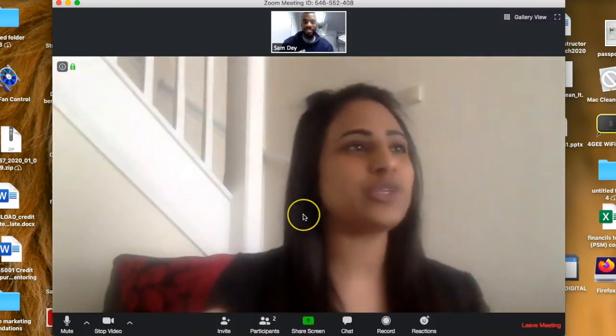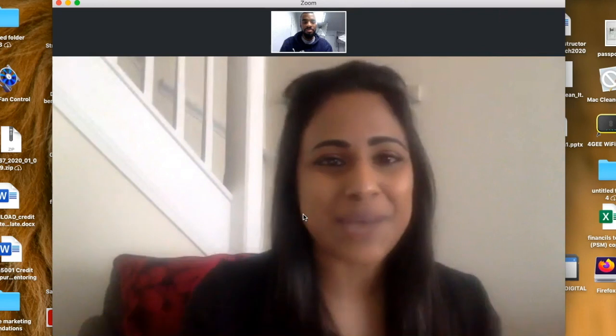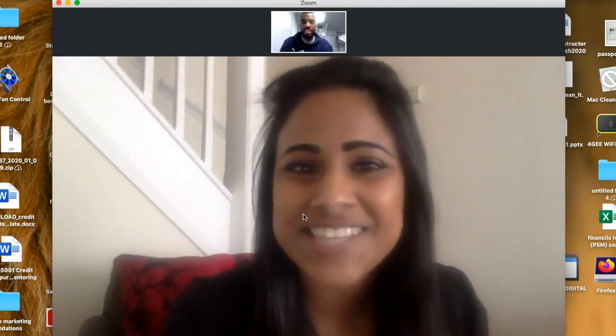Now we're going to go into some top tips on how you can make your webcam video look highly professional when you join these Zoom meetings. First tip: we do not need to be this close to our computer. You want to stay back and you need to sort out your background. We don't really want clutter behind us — I'm going to move my washing out of the way to make it look a bit more presentable. So that's the first thing done: a nice clutter-free background.